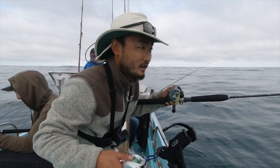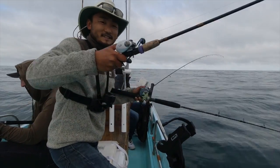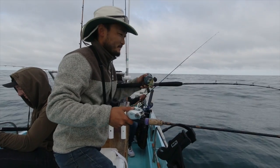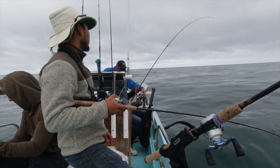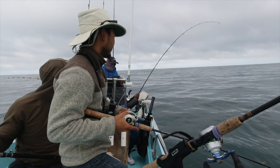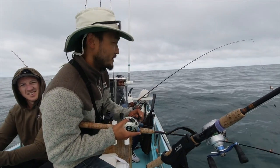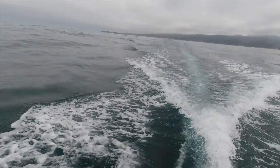Double fisting two rods — there's no limit on how many rods you can use out here, so this is completely legal. On this one I've got a sabiki rig going for bait, and on this one I've got the big swim bait. Nothing on that first drift, we're gonna move spots. Oh, there you go — wait, hold on — got a fish! Go slowly, take your time. Philip got the first fish — good job, dude! Let's get some bigger ones.